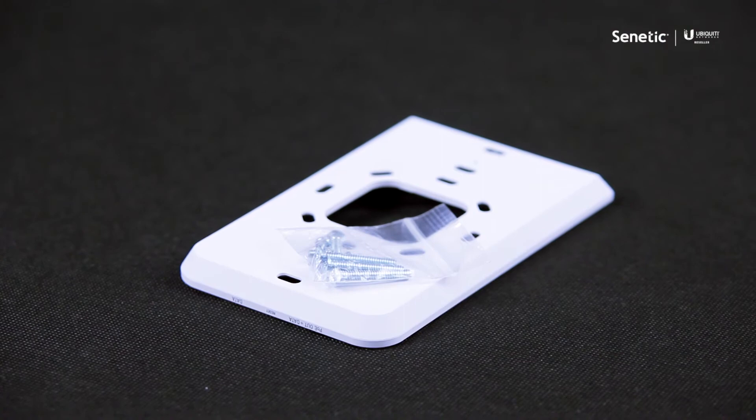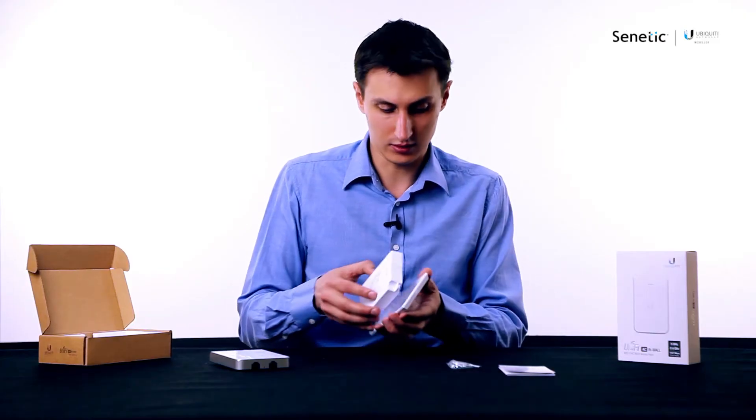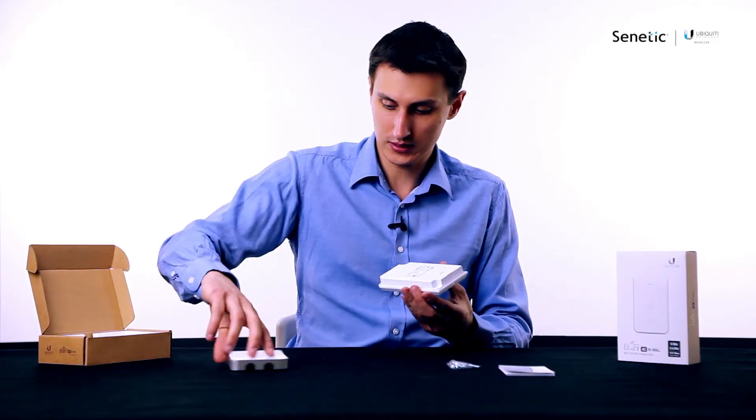The device is pretty nicely designed. Once you put it together it's going to look very aesthetically.